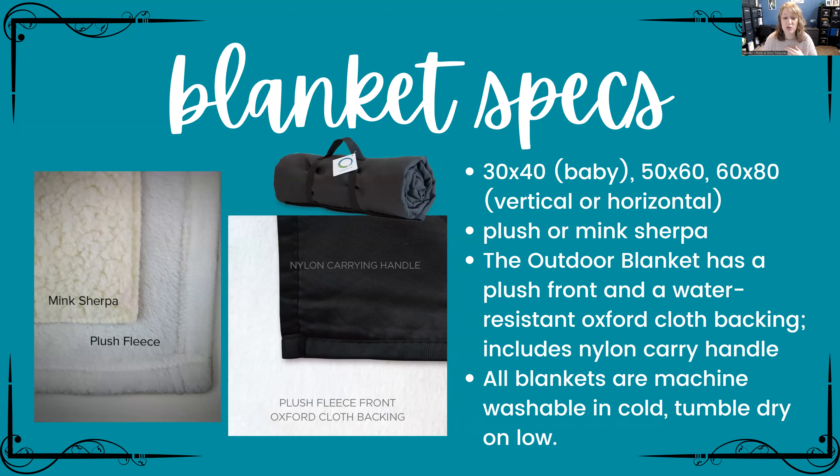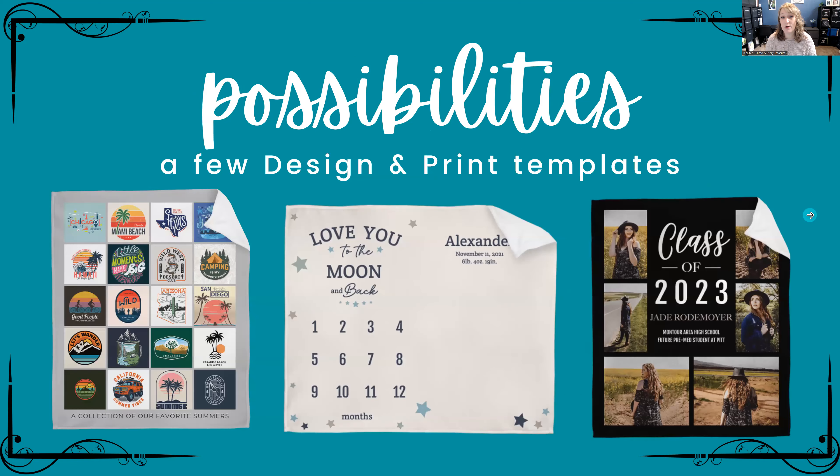The plush fleece is so soft. The outdoor blanket has a plush front — really soft — and the back is a water-resistant oxford cloth, which is what makes it an outdoor or stadium blanket. It also comes with a nylon carrying handle, which is super convenient. All blankets are machine washable in cold water and can be tumble dried on low.